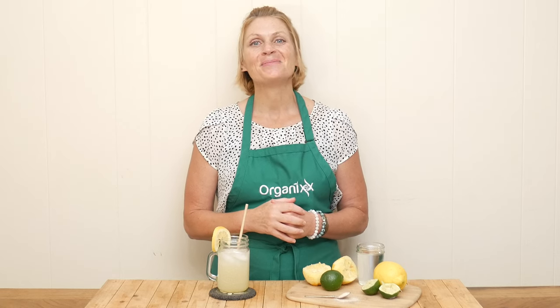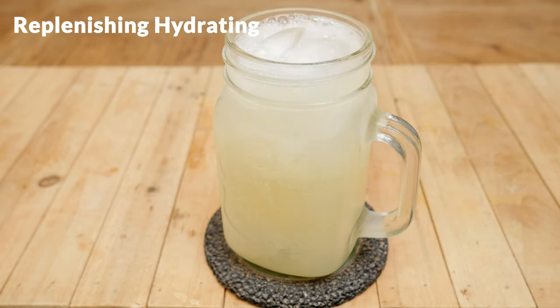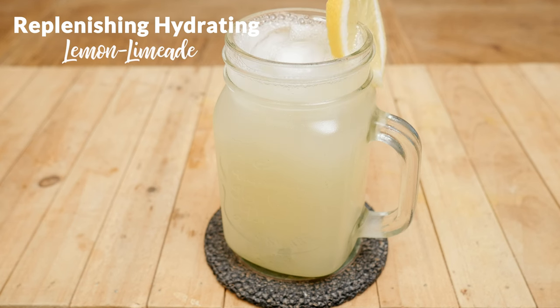Hi there, my name is Katrina. Welcome to The Organics Channel where we are here to support you in living your healthiest life through good nutrition. Today we're going to be making a replenishing hydrating lemon-limeade.